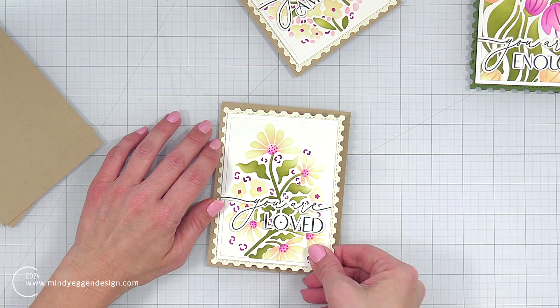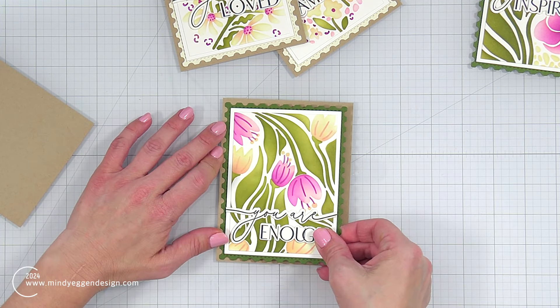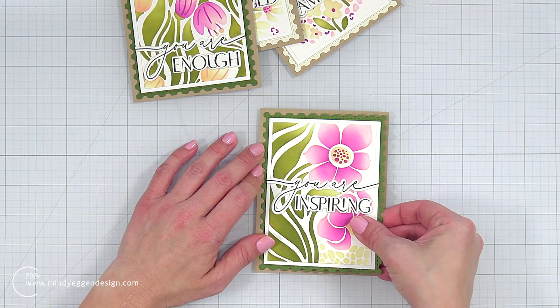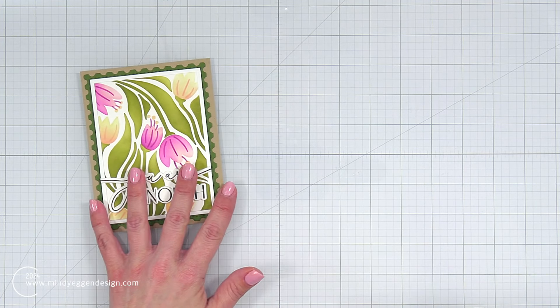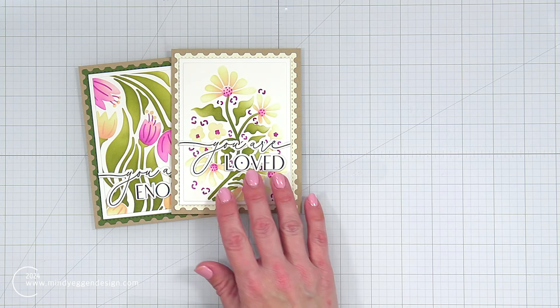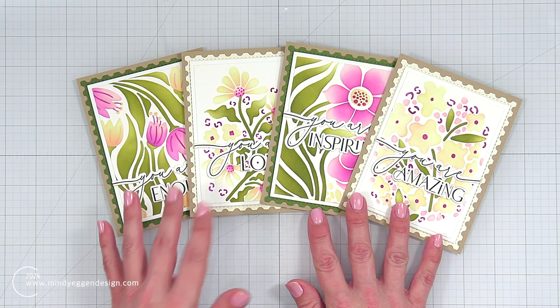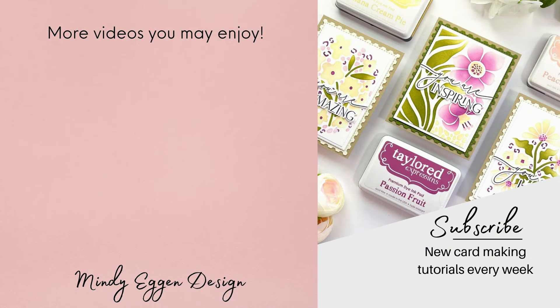These are just card fronts measuring four and a quarter by five and a half — I'll add them to actual card bases later. All of my supplies, including cardstock, ink, and products used in today's video, will be listed down below in my video description and also over on my blog. I'm super happy with how all of these turned out. I also have another set with a different color combination posted over on the Scrapbooking Cards Today magazine blog — I'll link that below. I hope you enjoyed today's card inspiration. Thank you so much for stopping by, and I'll see you again real soon.